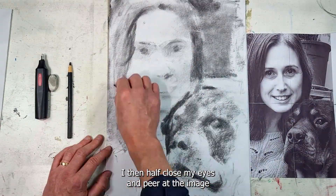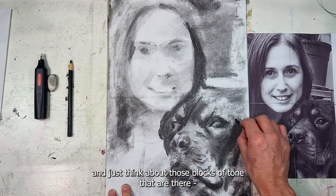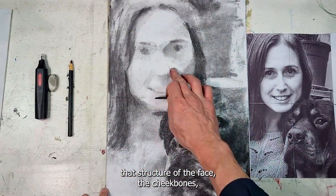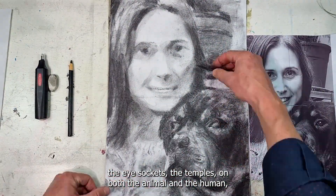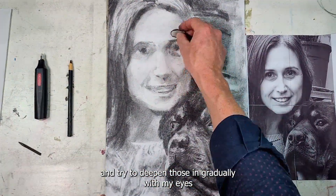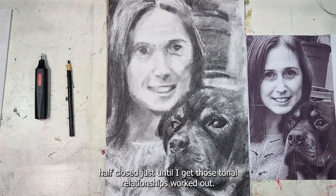I then half close my eyes and peer at the image, and just think about those blocks of tone that are there — that structure of the face, the cheekbones, the eye sockets, the temples on both the animal and the human — and try to deepen those in gradually with my eyes half closed, just until I get those tonal relationships worked out.